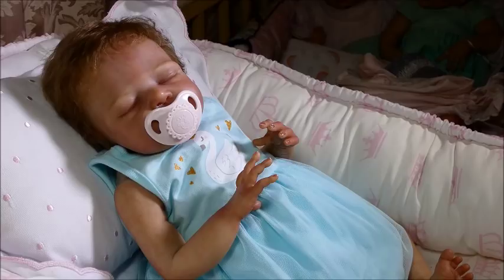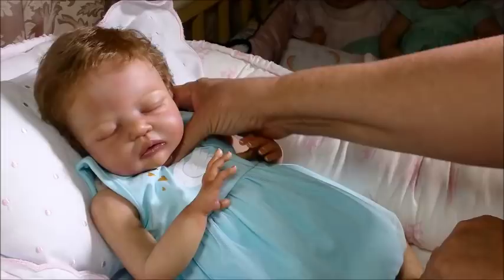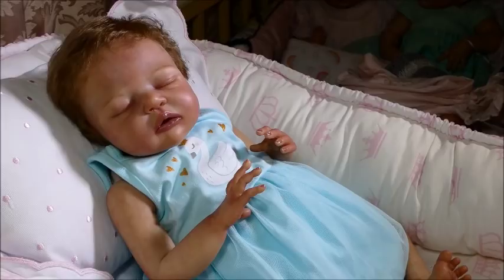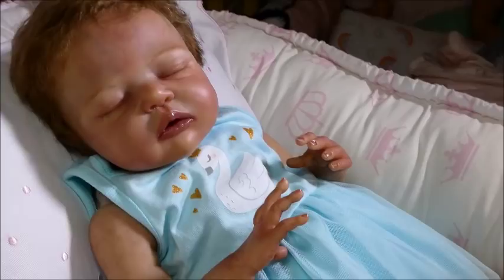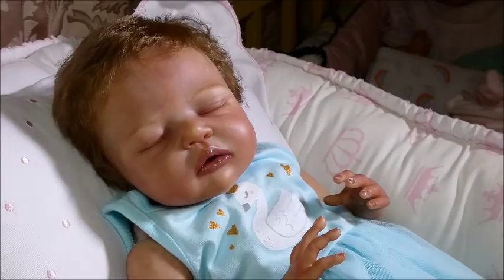Good evening everyone, this is Susie from Ruby Rose Reborns. I have a little baby girl here and she is a custom doll that I just finished. I'm doing a little box packing and I thought that would be fun to do and share with all of you. So that's what we're going to do right now, and I thought I'd show you this baby before I get her all done.